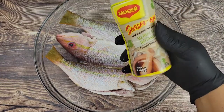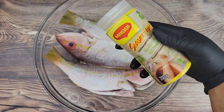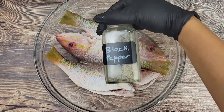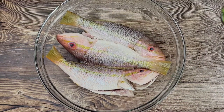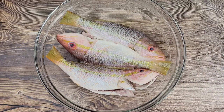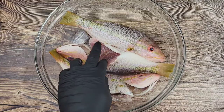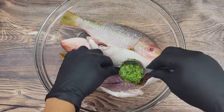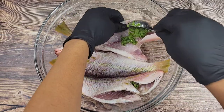Now I'm going to season. I'm using Maggie all-purpose seasoning, but you can use whatever seasoning you like. I'm also going to be using black pepper and green seasoning, which is a blend of herbs and aromatics we use a lot in the Caribbean. Open up that fish and make sure you get the green seasoning in there. The green seasoning usually has onions, scallion, thyme.